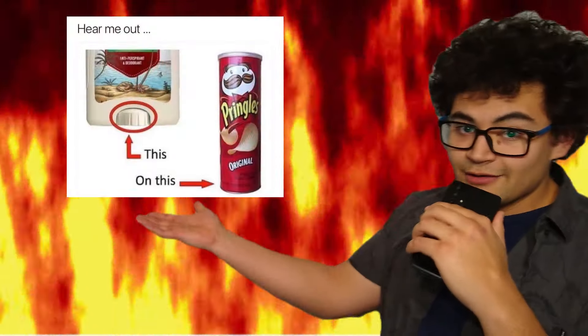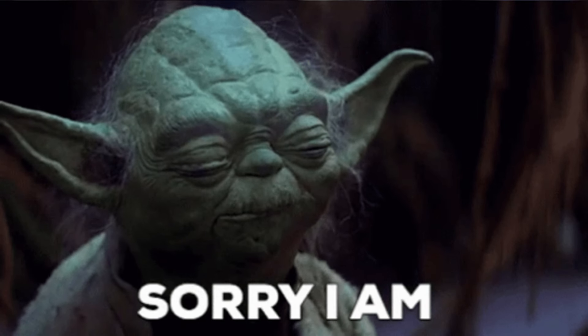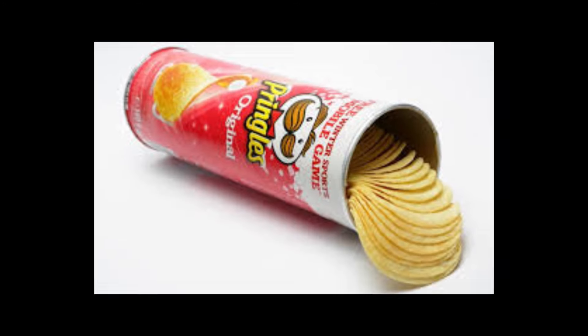We must bring an end to the oppression. Friends, Romans, countrymen, lend me your ears — I present to you a meme I found on the internet. Adding a deodorant dispenser to a Pringles can was just the right amount of ridiculous to break me out of my two-year hiatus — sorry to both of you who actually missed me — but it also got me thinking: who invented the Pringles can? Surprisingly, the Pringles can actually has lore.